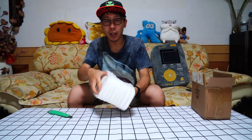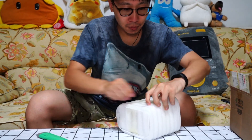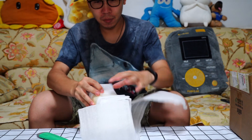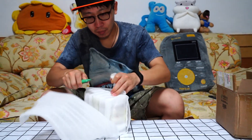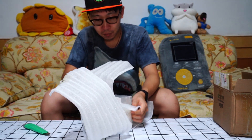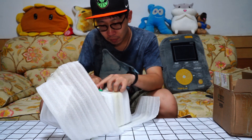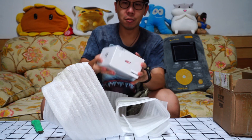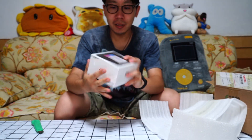Guess what I'm using? Wow, so small. This is the ISDD new charger P30.